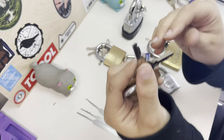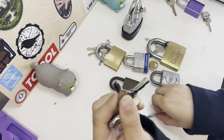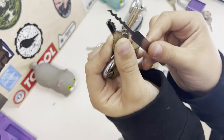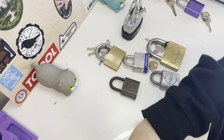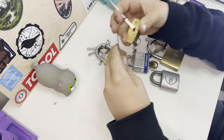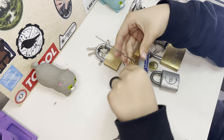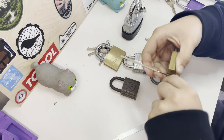For example, this lock has a rake-looking key. If you compare that to this rake here, it looks like it can be raked. So what you do is put your tension in — it's better to use the bottom of the keyway. Then you just go like this, and you can go up and down as well.